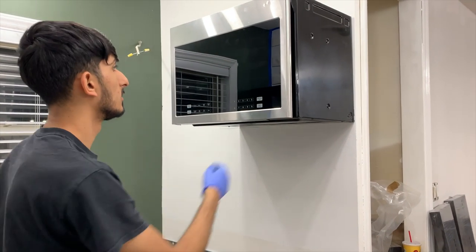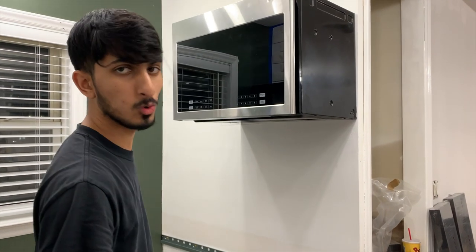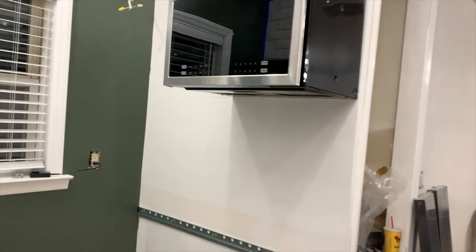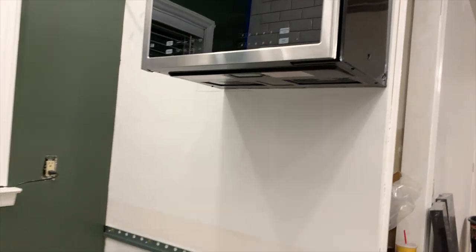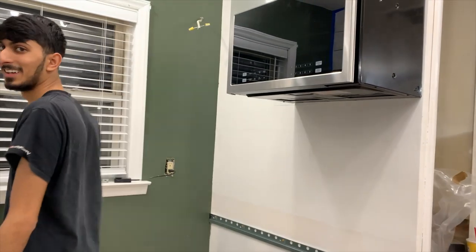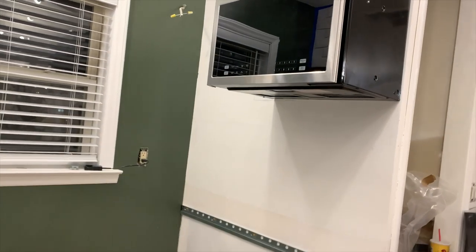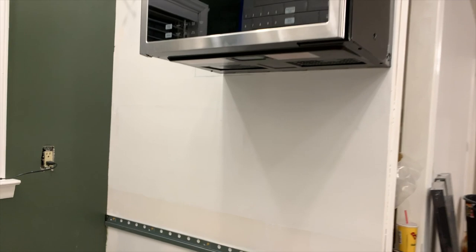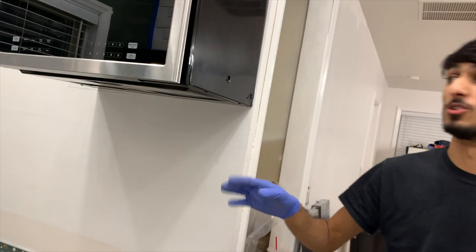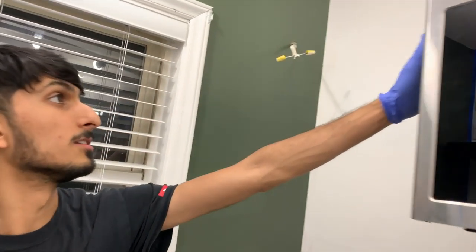That's the perfect height too. So we got this over-the-range microwave because there's no ventilation here. This microwave basically does it all. And we got it for a steal — it was 50 bucks, and it's brand new. The main reason it was so cheap is if you look over here, it's all dented and stuff, which is perfect for us because you're not going to see this side.